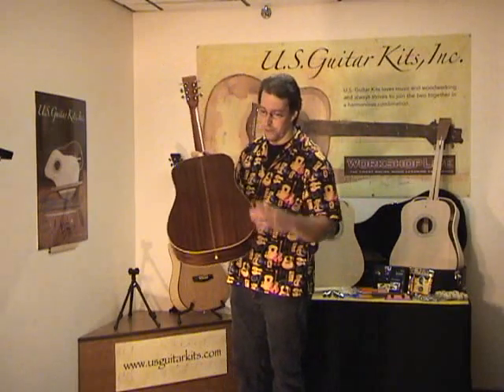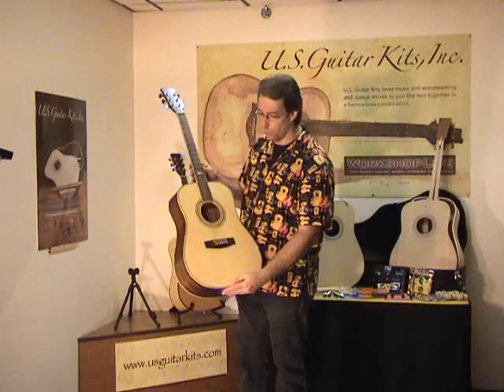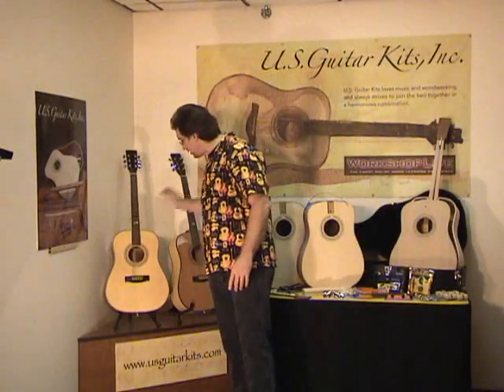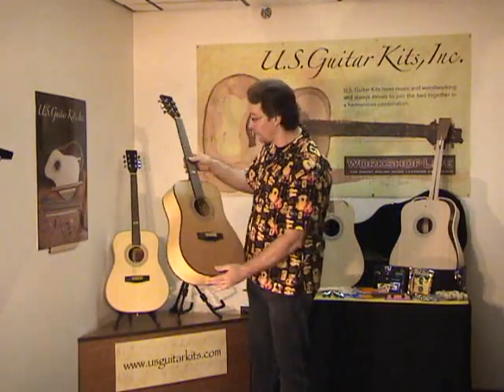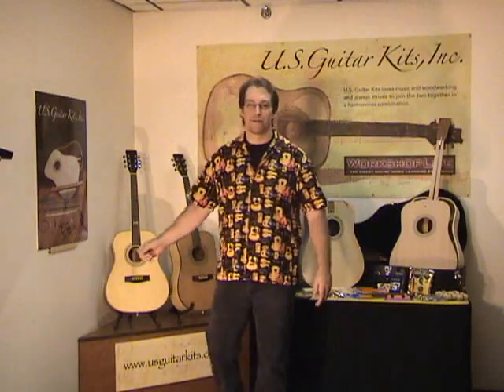You have two kits in two species. One is a Sipeli back and sides with a spruce top, and the other guitar is a sycamore back and sides with a cedar top. These are both great looking guitars and great sounding guitars.